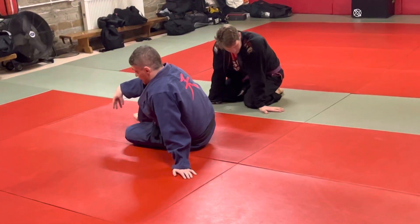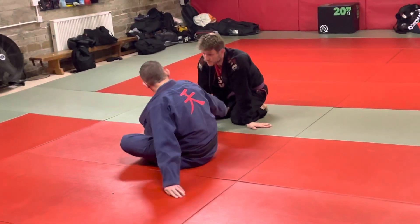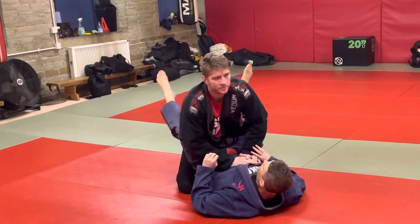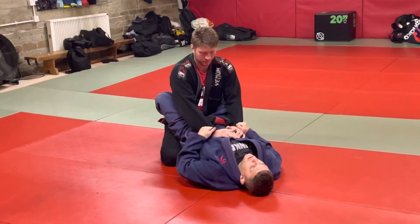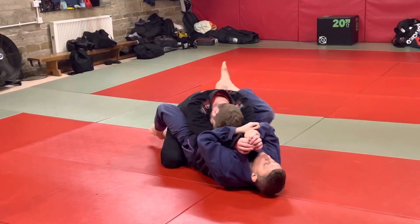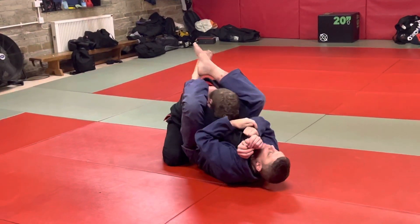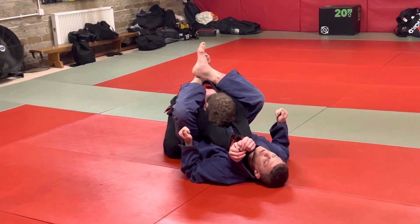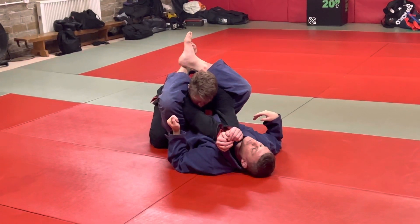It is a different entry into it, so it's something else you can add in. We just hooked in what we did a couple of weeks ago around the high guard — it's a different sort of thing though. Bringing these arms in and then just using that to climb up into this high guard position. It's still the exact same position we end up in, but obviously the entry is slightly different.